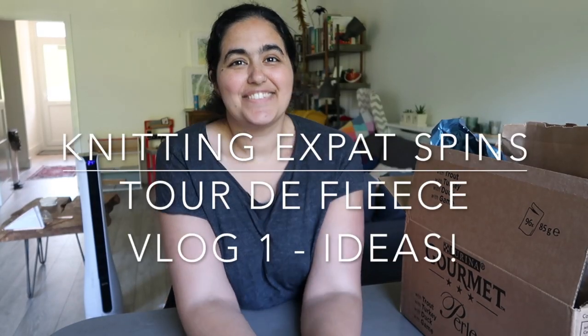Morning, welcome back to the Knitting Expat podcast channel. My name is Mina and I'm here today to talk about Tour de Fleece and some fiber that I've purchased — it's all kind of interrelated.